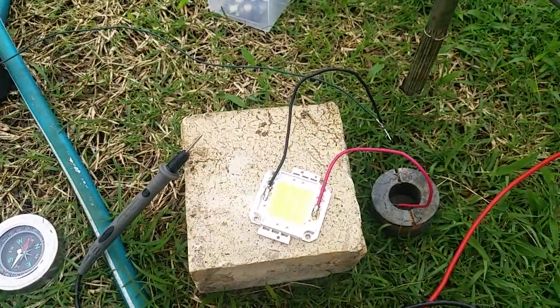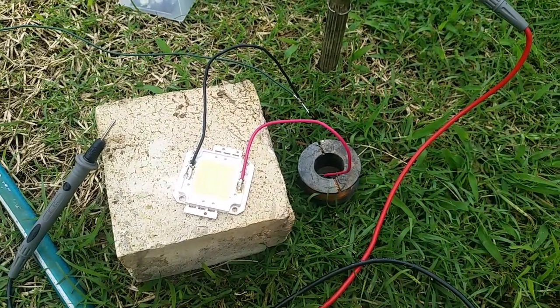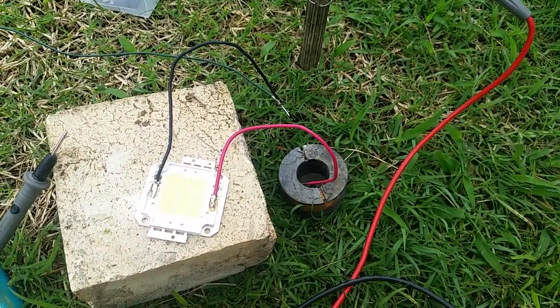So definitely tapping into the ground somehow and extracting something. Comments? Thanks for watching.